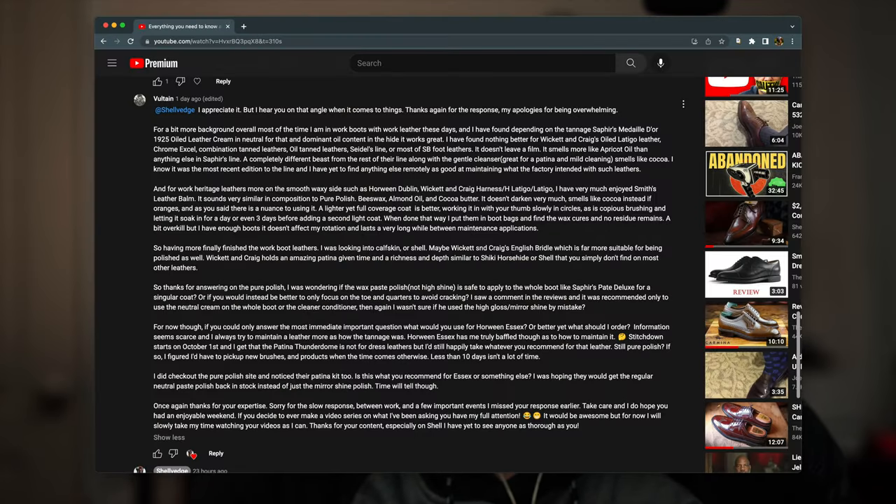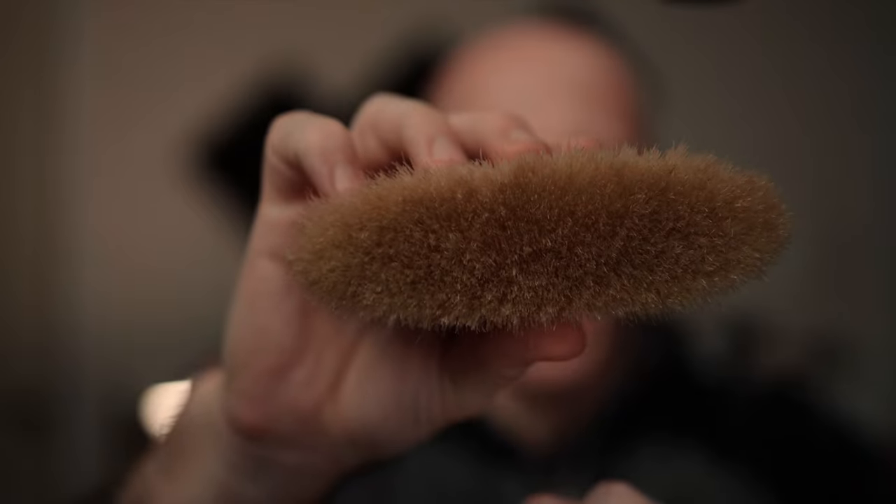Stitched Down starts October 1st and the Patina Thunderdome is not necessarily for dress leathers — though it could be. I'd still recommend Pure Polish for that leather. As for brushes and products — you do not need a new set of brushes for different brands of polish. At best, you can have a dark and a light set of brushes for black and dark brown versus tan and walnut creams, but ultimately you can use one set of brushes across different brands. No one's going to know or care.